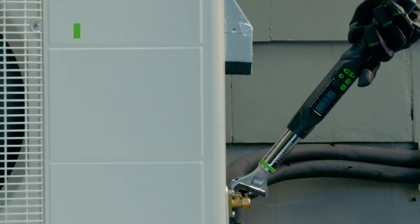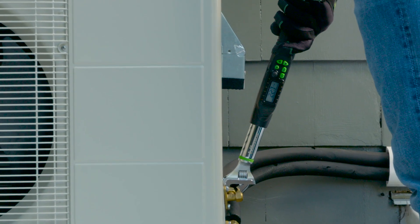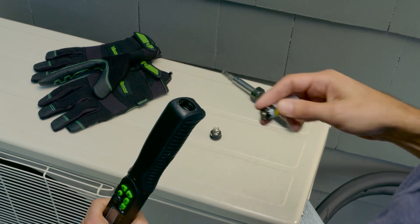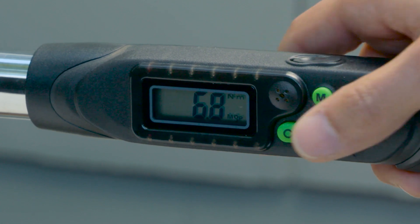Start by confirming the torque specified by the mini-split unit manufacturer. In this case, it's 32 foot-pounds. Once you have installed two AA batteries into the end of the handle, turn on the Hillmore Digital Adjustable Torque Wrench by pressing the clear button.